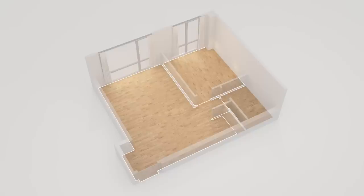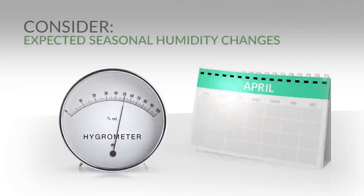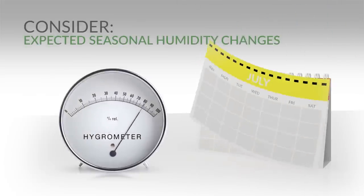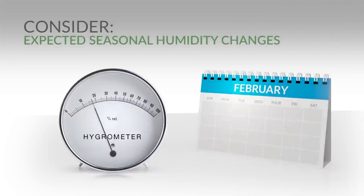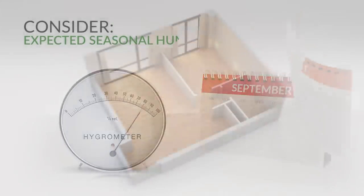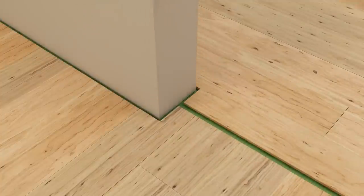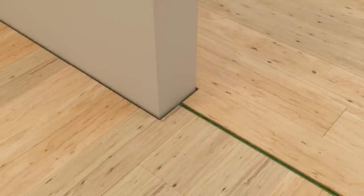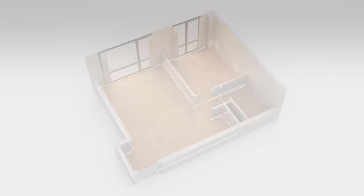How much expansion space you include depends not only on the size of your installation, but also on expected seasonal changes. For example, if you install when humidity conditions are low, it's likely that the wood flooring will gain moisture and expand later on during more humid seasons. In this case, you should use additional expansion space with the help of spacers or transition moldings.